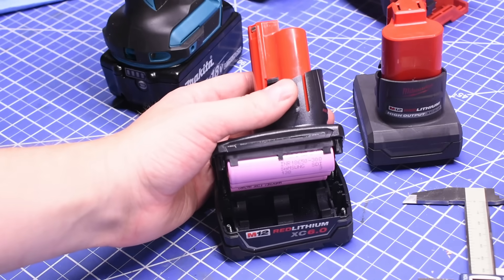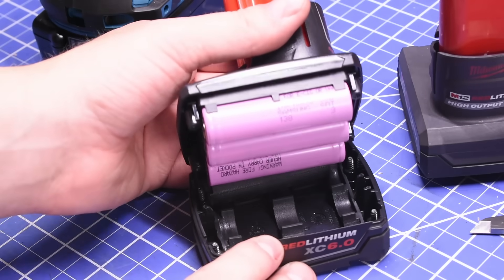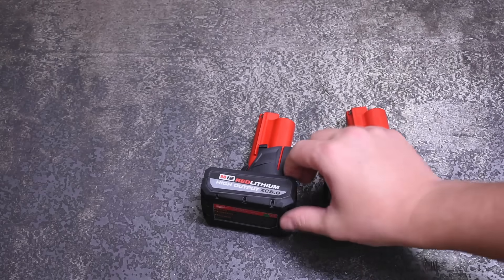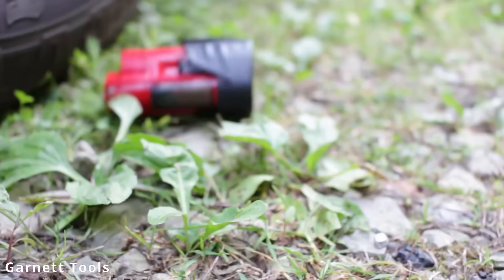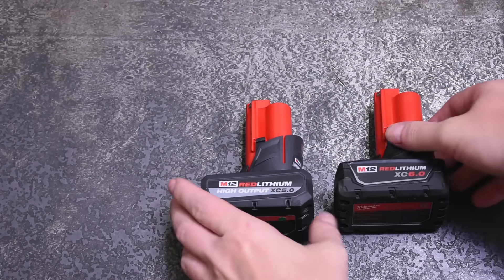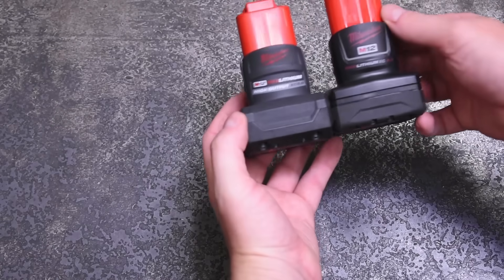The 30Q cells are 3000mAh each for 6Ah total, though 30Qs are known for holding their own. Along with the cell changes, Milwaukee claims 25% extra power. You also get changes to the materials used to make this battery — we'll dive into those and whether it will solve the dreaded batteries-falling-out issue. But first, we want to know about the performance, and it seems we weren't the only ones left wanting after learning this High Output would be using 18650 cells.